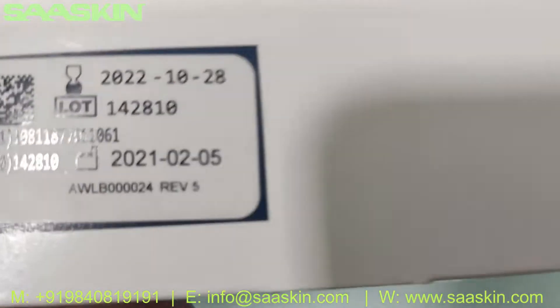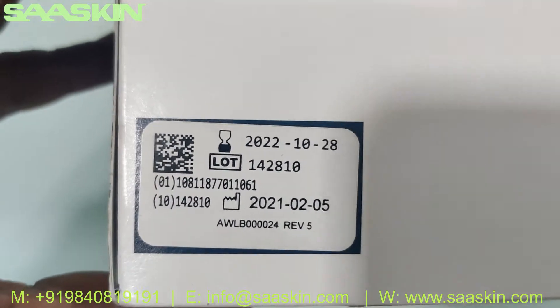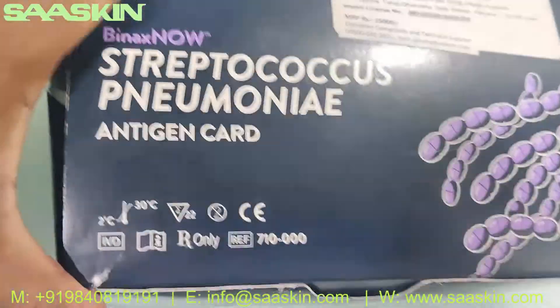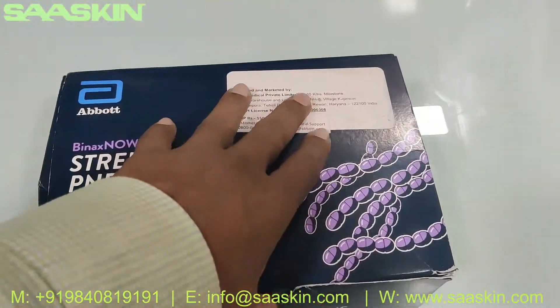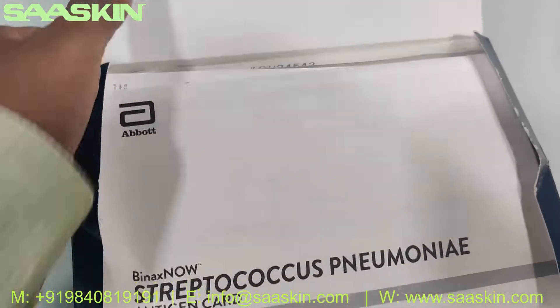On the standard it has about 1.5 years of expiry. This is how the total box looks like. Let me unbox this — let us get inside the box.